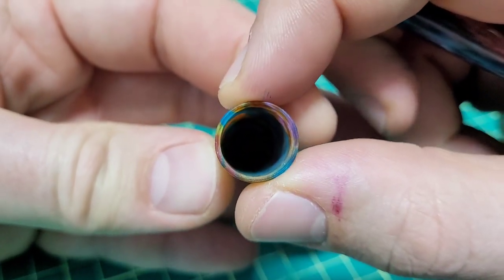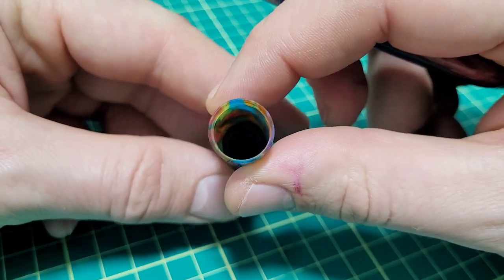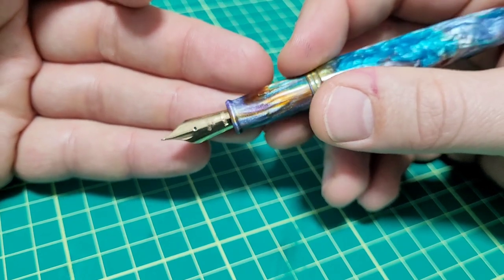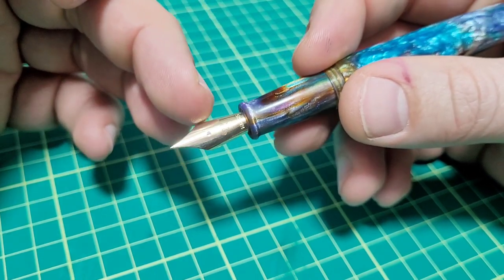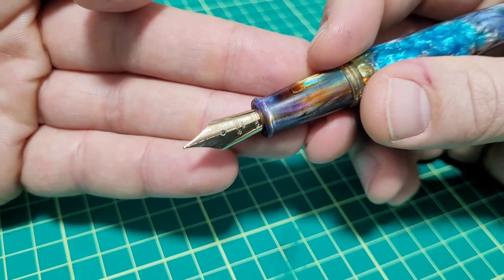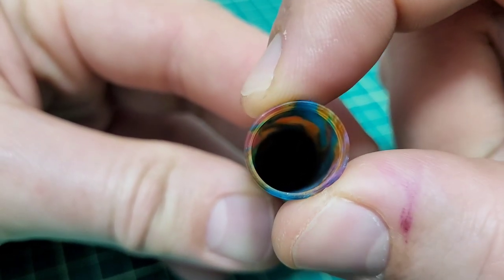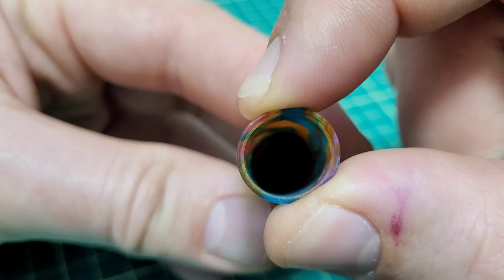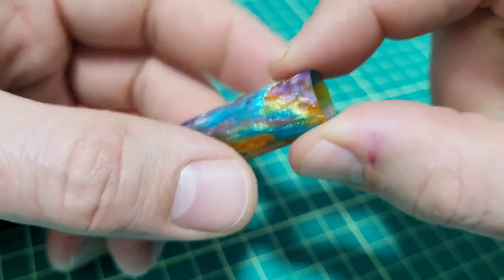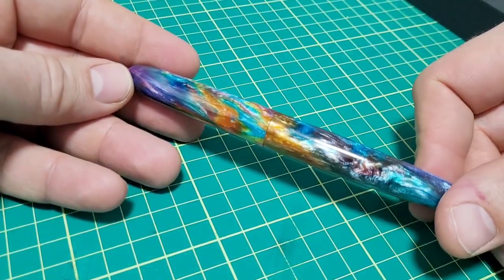It is a very thin material, so especially at the cap where it goes over the top, there is a step that seals against the end of the section and seals quite nicely. The moisture in the air was even condensing on the nib because it's sealed so well. But the wall is fairly thin on the edge, and the material does have some give to it — I don't think it'll crack easily, but don't crush it. This isn't a pen you're going to chuck in your pocket with your keys.